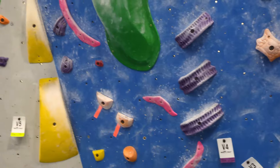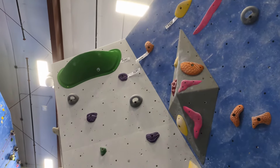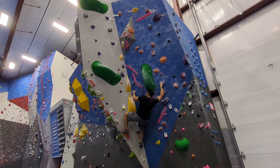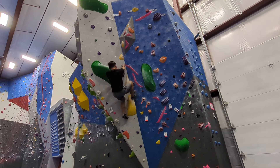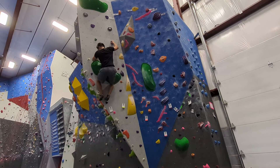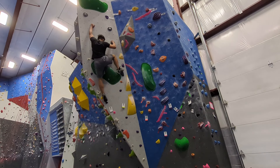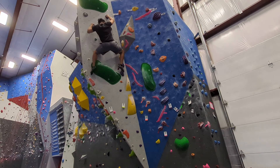Now I'll try the V4 version of this route. It goes left and it's all crimps after the first three pinches. I try to go for a high left foot but it doesn't feel good. I try to just reach for the next hold and I'm just barely able to catch myself with a three-finger drag. I almost missed the last hold, but again I was just barely able to catch myself with another three-finger drag.